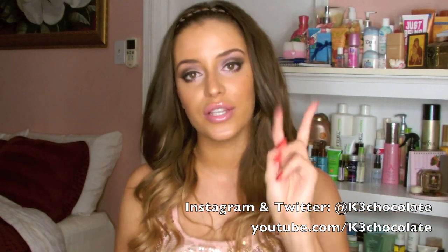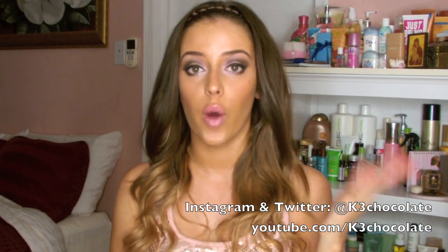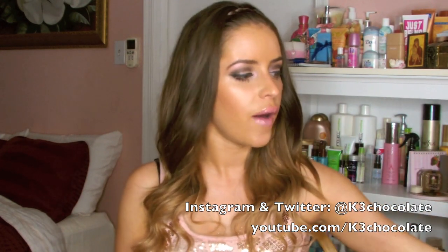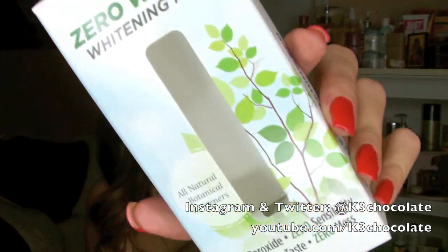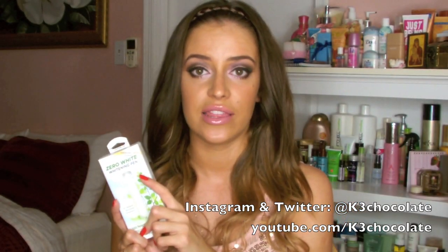I promised you guys I'd be doing a part 2 video for my teeth whitening pens review. I did one already and for that video I used the Zero Wipe Pen — I already used that pen and showed it in my empties video. This second video is for people that have sensitive gums and teeth like me, because my teeth are so sensitive.